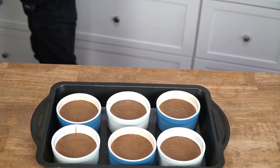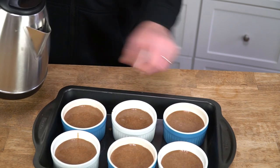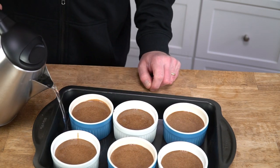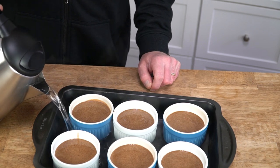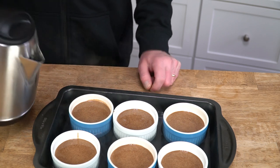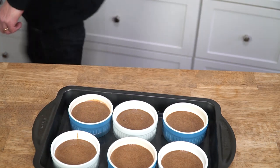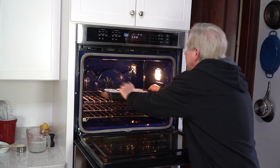We need to add some boiling water to the roasting pan because the water will help the custard cook very gently. This is called a bain marie or a water bath. Just add enough water to come halfway up the sides of the ramekins. Then into the oven they go for 30 to 40 minutes, just until the custard is set.